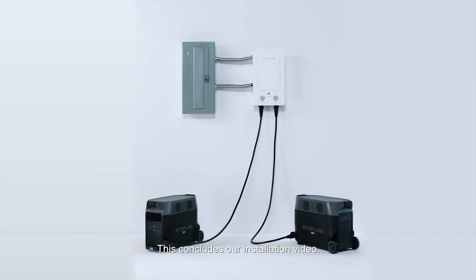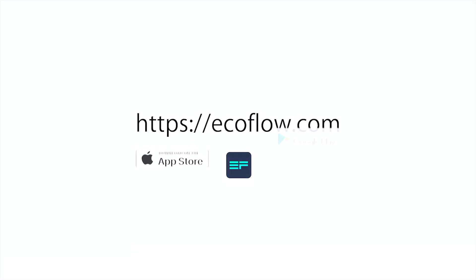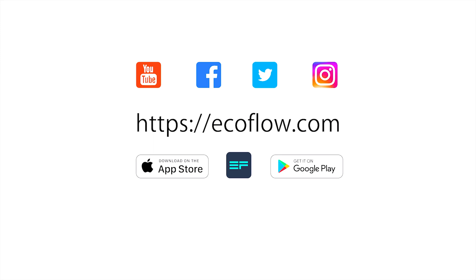This concludes our installation video. More information can be found in the instructions provided with your smart home panel or on our website. If you have any questions, you can contact EcoFlow customer service.